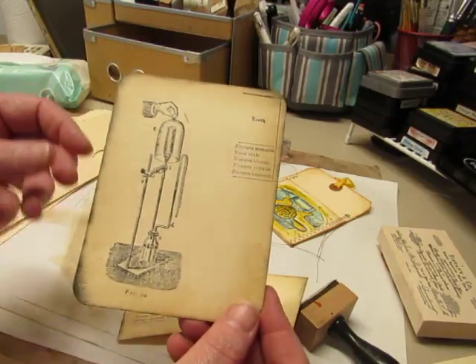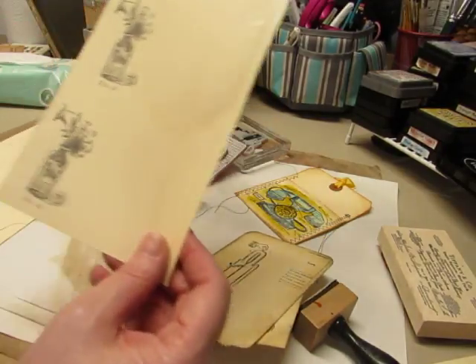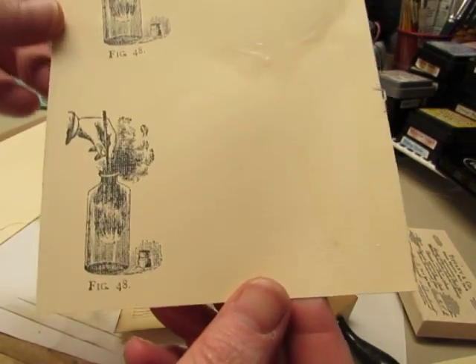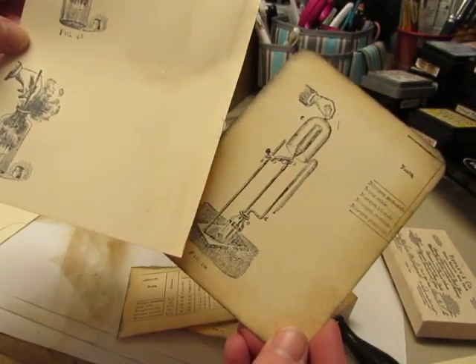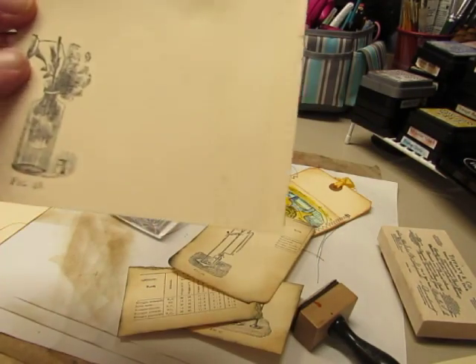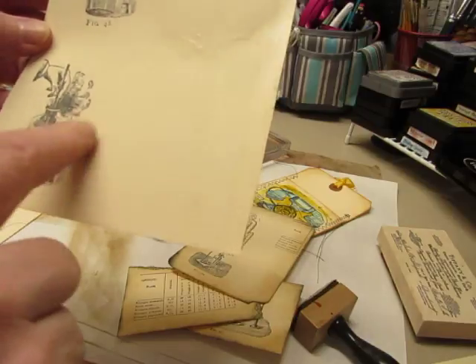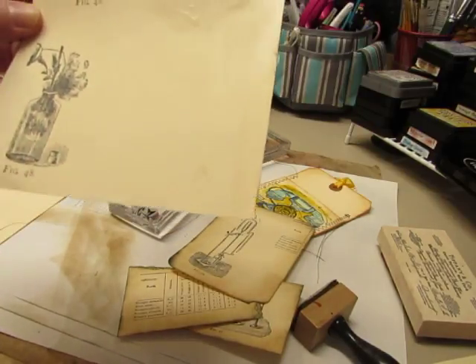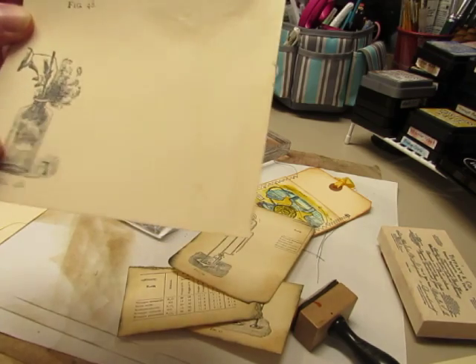Now if you just saw my video that had the illustrations in it — the physics book — I said that they reminded me of this type of drawing. There was one that had a hand and a bottle and some smoke or something, and there's fire down in the bottle. I'll have to look and see if it's the same image, but it reminded me so much of this one.